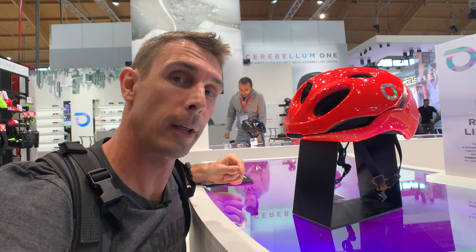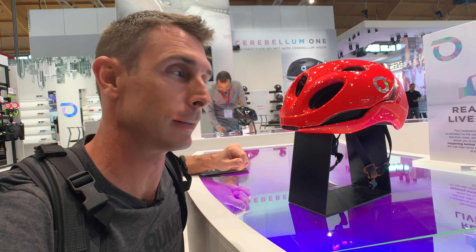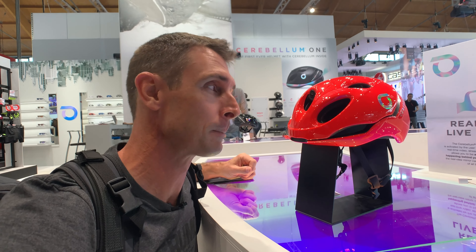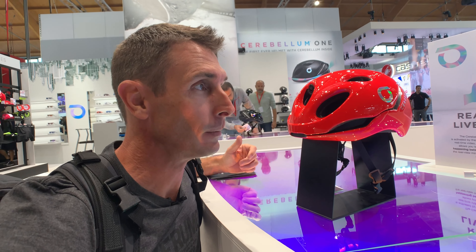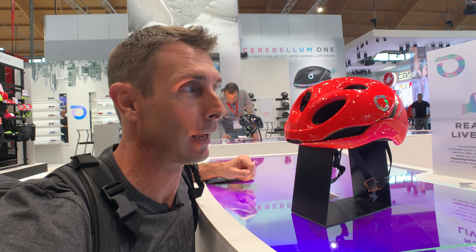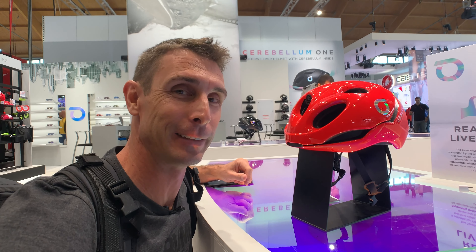If there's one helmet that packs in more than anything else, it is the Brico Cerebellum, and this thing is kind of crazy. There is so much going on in it that it does drive the weight up to about 410 grams, but it's packing two HD cameras, a moisture sensor that'll tell you if you're getting dehydrated, crash alerts, and a whole lot more. Let's look at each of these features in detail.